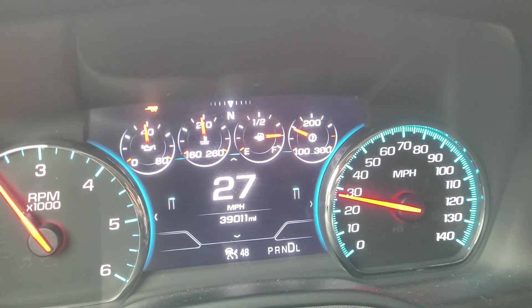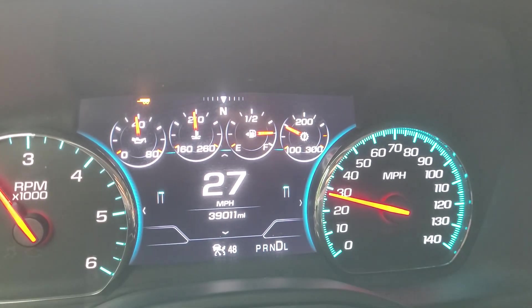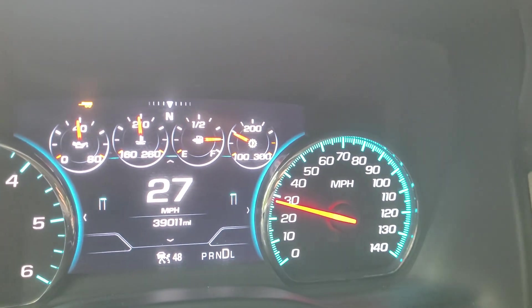So here we are coming back from about an hour trip with a trailer. It hasn't really even broken that quarter mark, which is 150 degrees. Very happy with this transmission fix — it's going to keep this hopefully nice and cool.